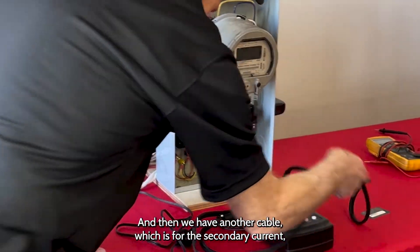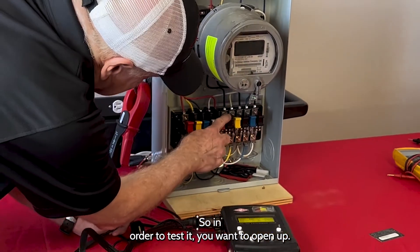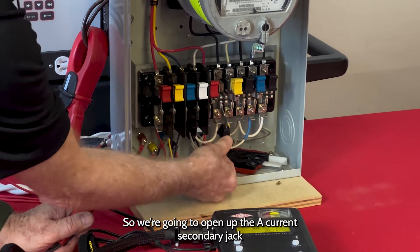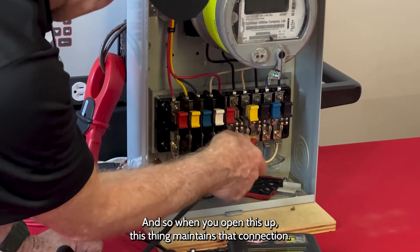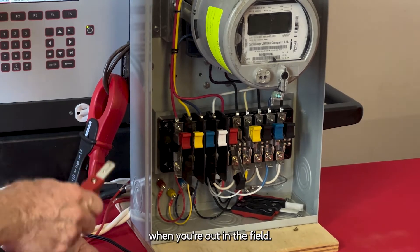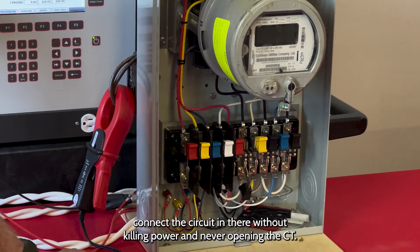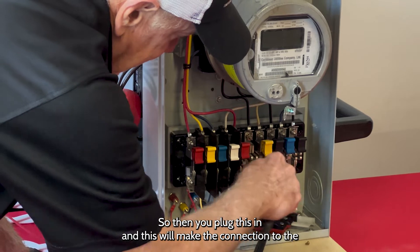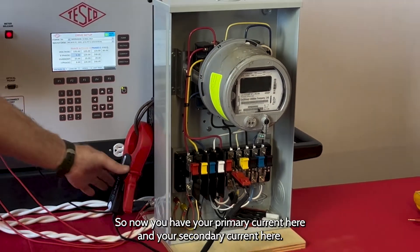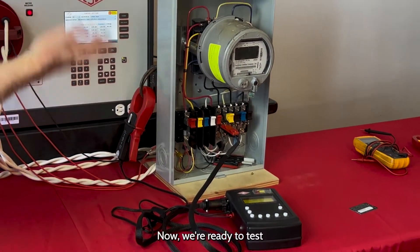Then we have another cable for the secondary current, and it comes with a Tesco test plug. In order to test it, we want to open up the A current secondary jack, and you'll see right here is a test plug. When you open this up, this maintains the connection. You never want to open a CT while it's live out in the field. This facilitates you being able to connect the circuit without killing power and never opening the CT. You plug this in and it makes the connection, so the CT always has continuity through the secondary circuit. Now you have your primary current here and your secondary current here, and as soon as I hit power on, we're ready to test.